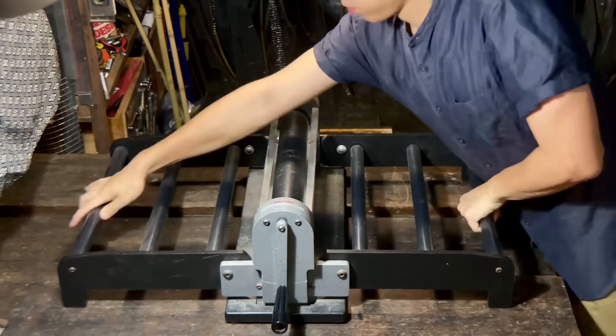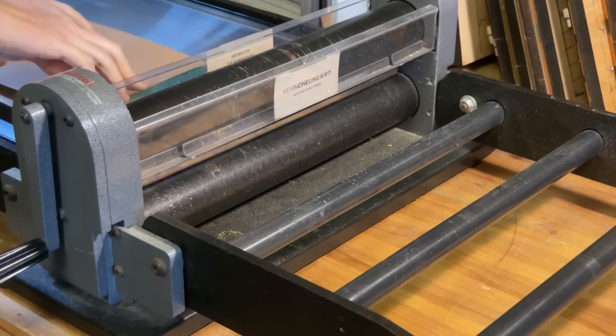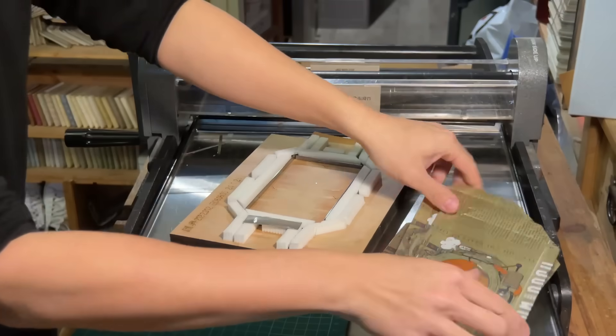And here comes the die cutting machines. Think of it like a cookie cutter but for metal. By pressing the aluminum sheets onto the die, it cuts a clean shape fast and consistently.